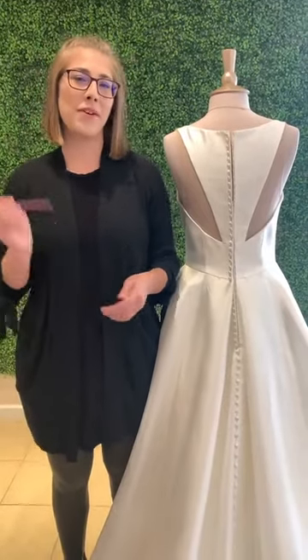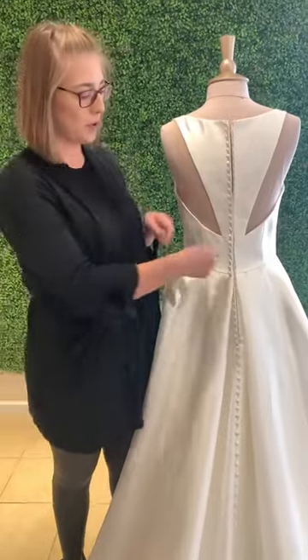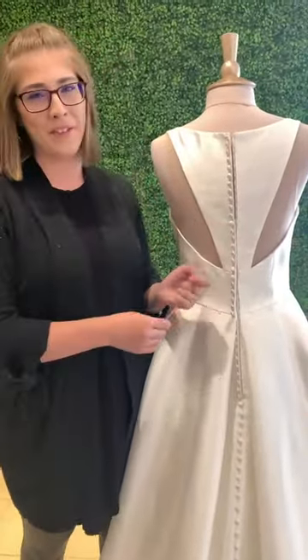Hey guys, it's Jenny from the Bridal Collection back with another weekly how-to video. We thought today would be best to show you how to go about doing these buttons if you happen to have a billion buttons on the back of your dress.